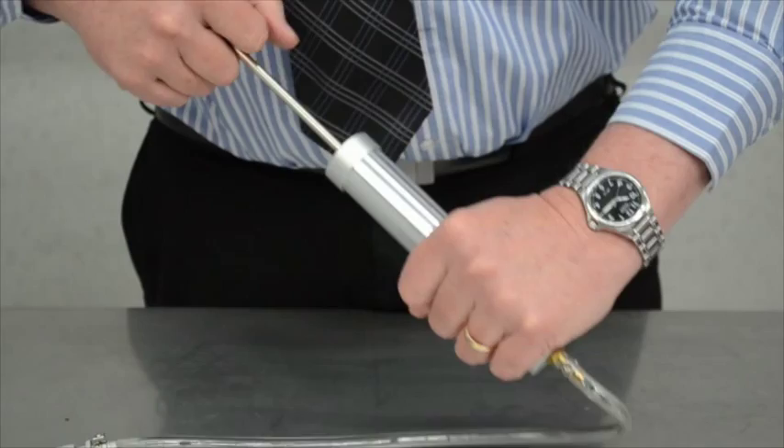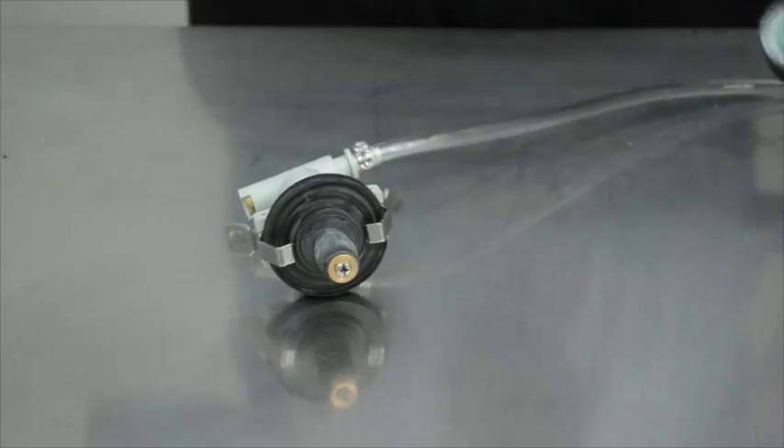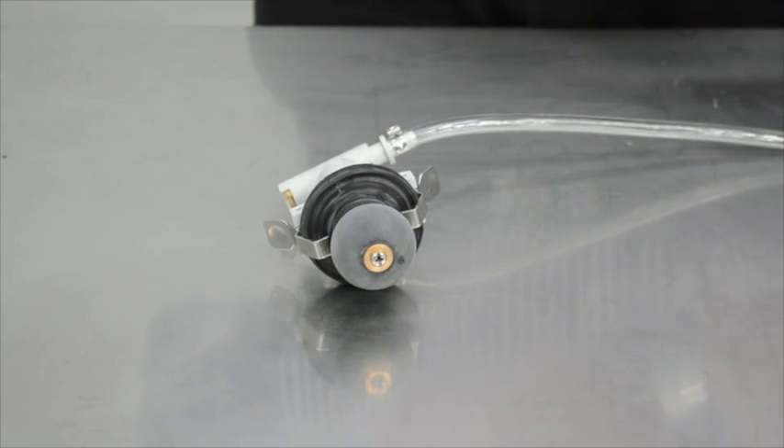The inflatable sealing bellows enable testing of a wide range of cooling systems, easily fitting on radiator necks from 20 to 48mm as well as expansion tanks, bayonets or even screw caps.